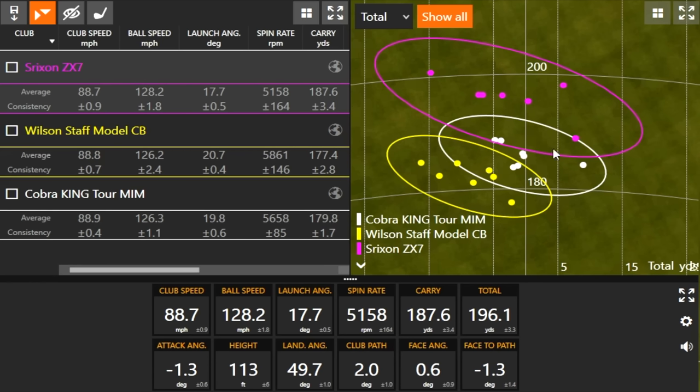Those six shots are within probably 25 feet at the absolute most — that really stands out for dispersion. The left shot tendency with the Wilson CB is probably a little more workable. I like to play a bit of a draw, so that partly could be the reason I was drawing it a little more. The lie angle is actually a little flatter with the Wilson: Cobra is 62.5 degrees, Wilson CB is 62, and Srixon is also 62 — yet I drew the Wilson more, which is a little surprising.